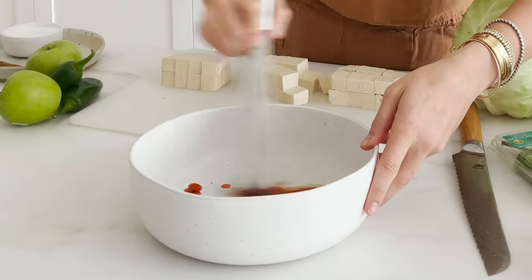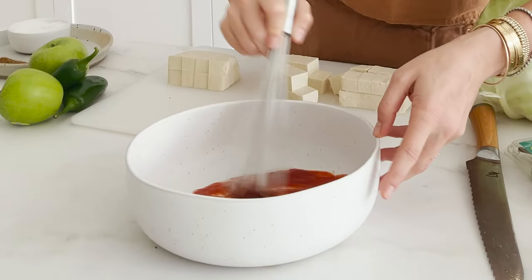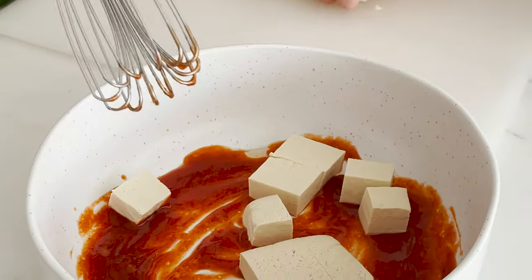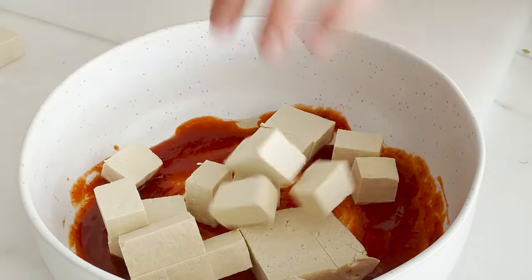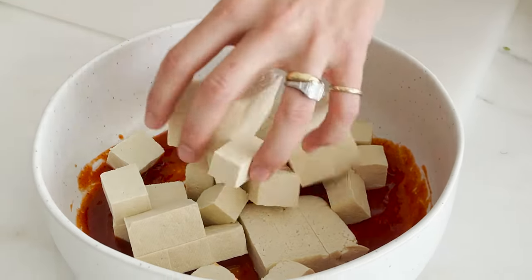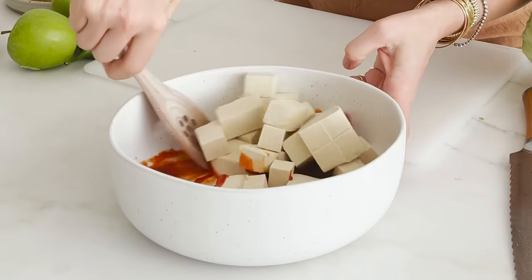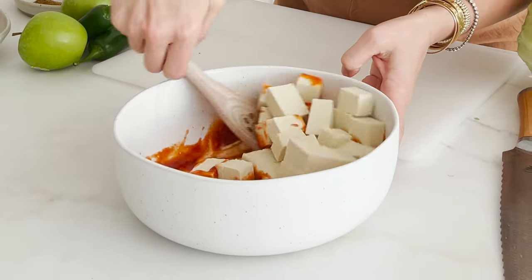The sriracha has so much flavor in it — I'm going to keep it simple. I was going to add some other spices, but we don't need it. That is the other beauty of sriracha: it really just does it all. Then just toss your beautifully pressed cubes of tofu in. I'm not going to recommend doing this with your hands, because you'll have a very hard time getting the heat off. So use a wooden spoon to gently toss and coat every piece of tofu on all sides.